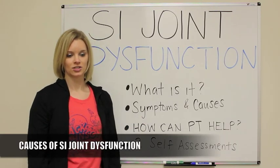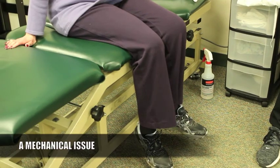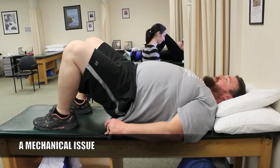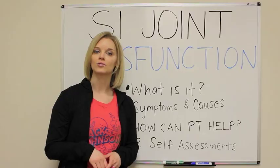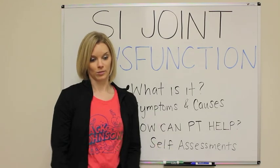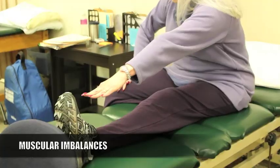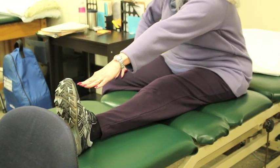The causes of SI joint dysfunction: there can be a mechanical issue. There might be some kind of underlying bony changes happening, some arthritis in the joint, there can be bone spurring that happens over time. As we age, our joints aren't as lubricated as they might be when we're younger, so they won't move and slide and glide as well as they would normally. Muscular imbalances — when you have some muscles that are stronger than the other ones, the weaker ones aren't really doing their job so the stronger ones are going to take over and do too much.